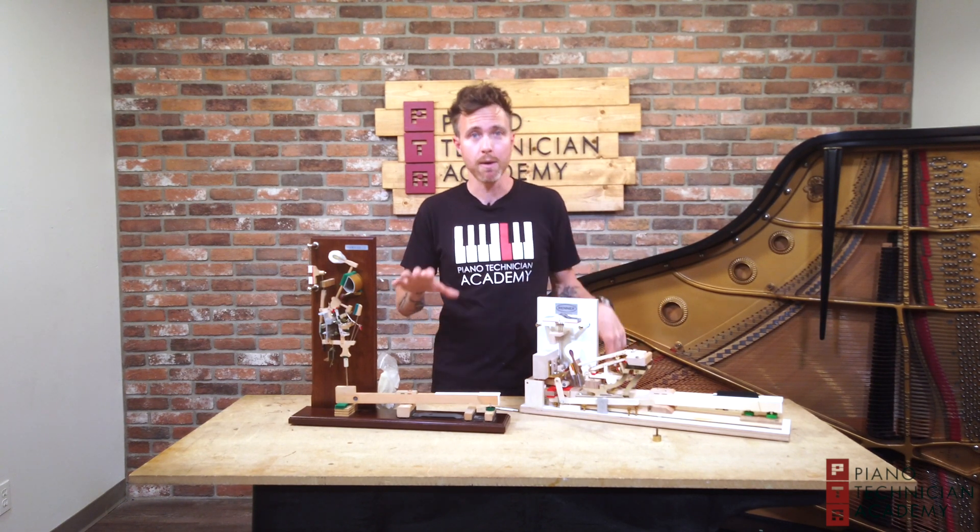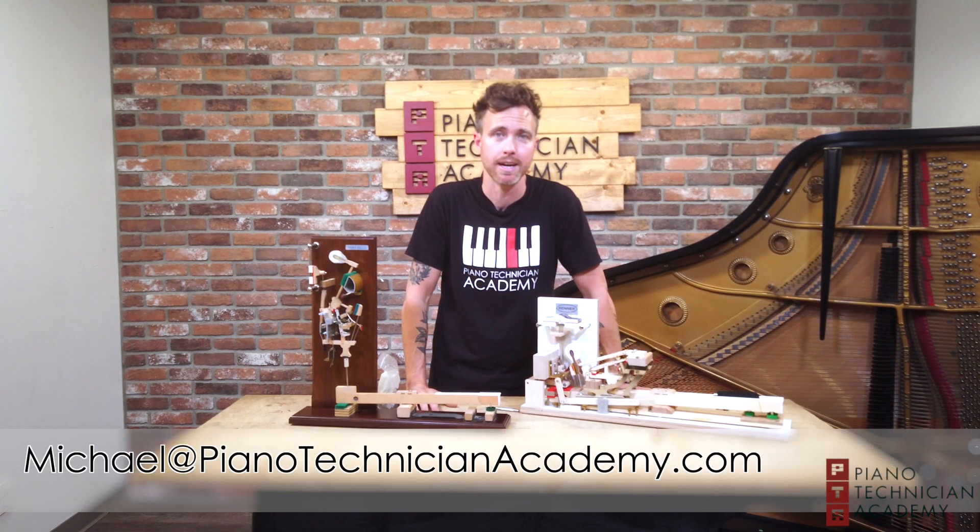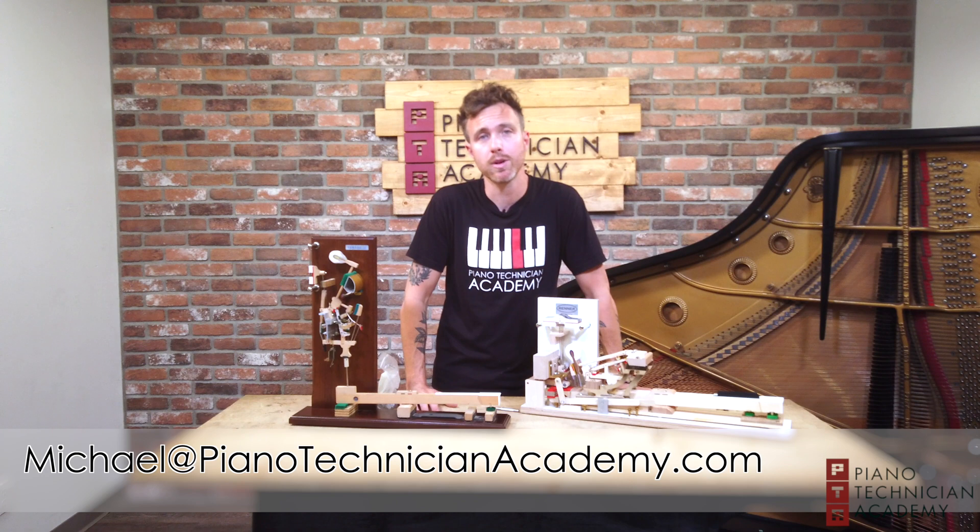If you have any questions about up weight, down weight, or anything like that, feel free to shoot us an email at michael@pianotechnicianacademy.com, and don't forget to subscribe to our channel for more awesome piano-related videos. Thanks for watching, guys.